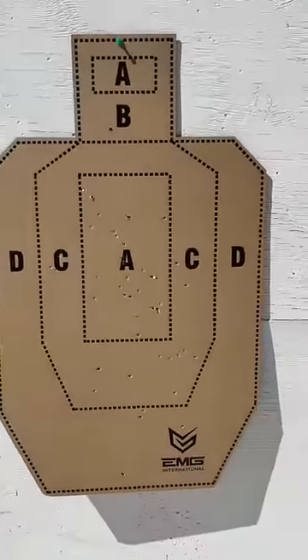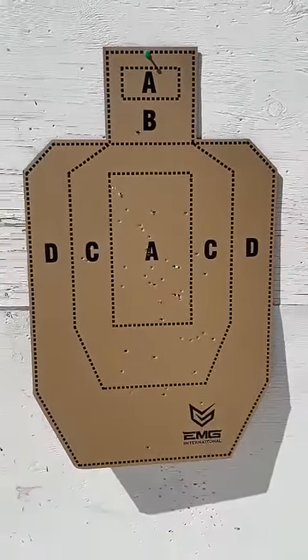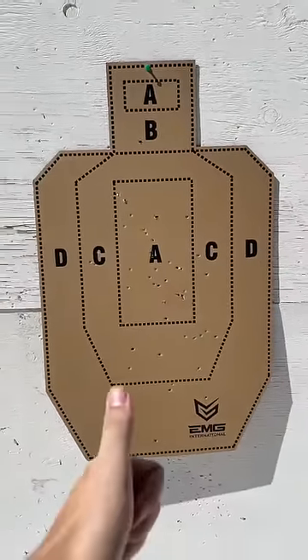We did actually get a very decent spread out of the shotgun with only one barrel. Wow, I'm really impressed.